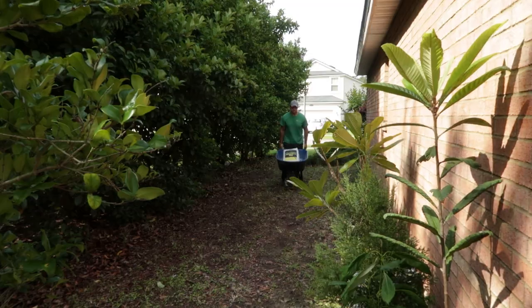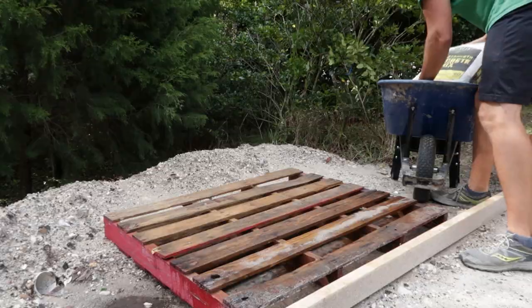Today is our first concrete pour day for this new section of the patio. I'm going to try some things differently — I'm going to use a drill mixer to see if that works much better than hand mixing. First thing I need to do is get the concrete to the back, so I hauled a bunch of concrete to the back and then we'll get started.